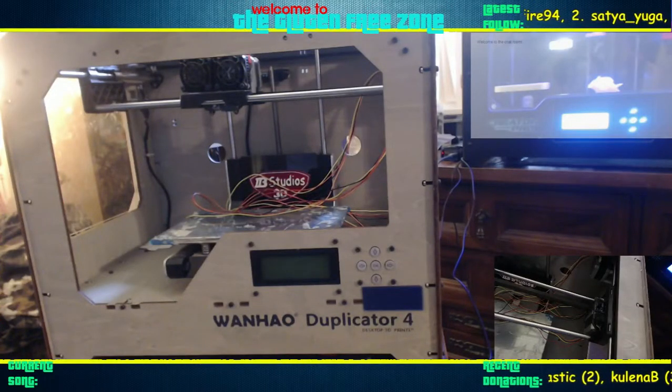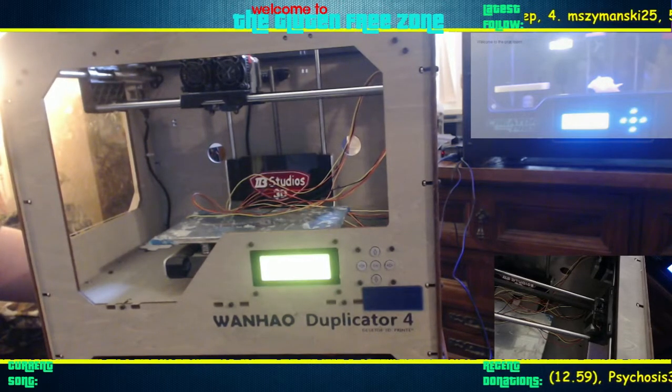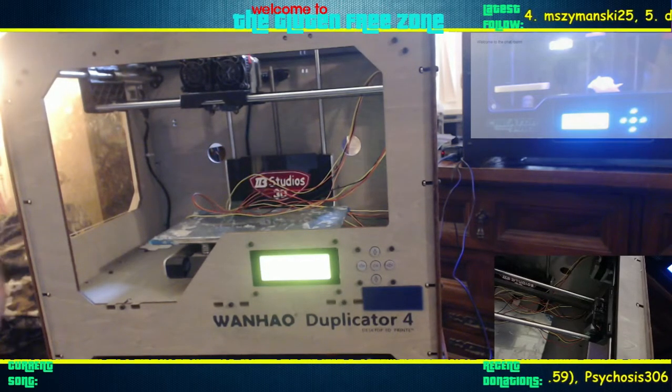This is my WANHAO Duplicator 4 with a QDTEC replacement Mighty Board. I am trying to troubleshoot this — I am getting no display and the X and Y axis end stops are not actuating properly. So let's go ahead and power it on. You'll see that there's no screen display; it is illuminating, but there's no words. We get a positive sound from the Sailfish firmware — 7.7 is loaded on here.